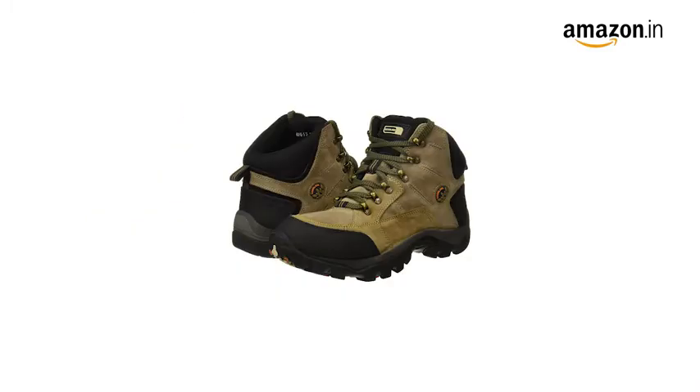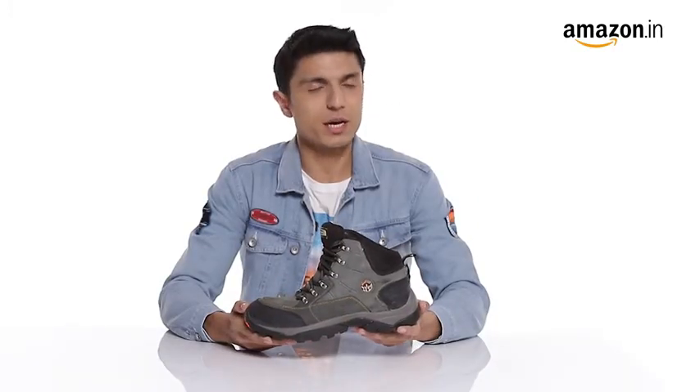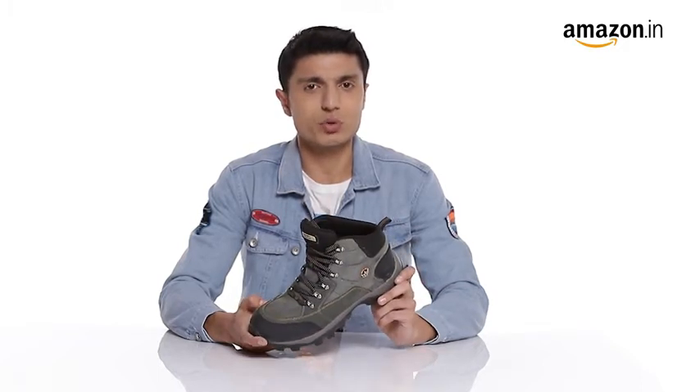They are available in multiple colors. You can measure foot size in centimeters and use our size chart image to identify your equivalent UK size. In case of a size issue, you can always avail our free return policy.